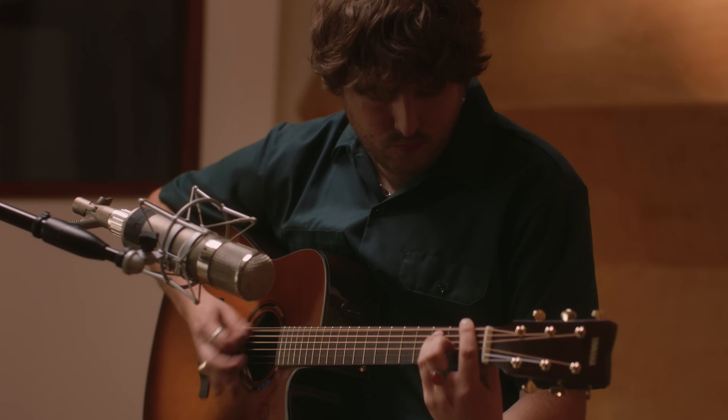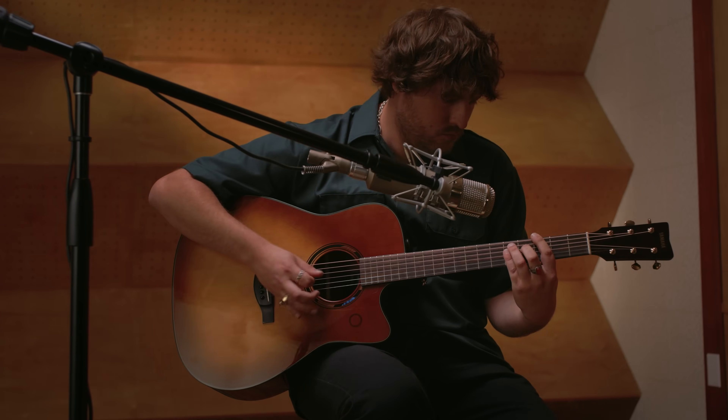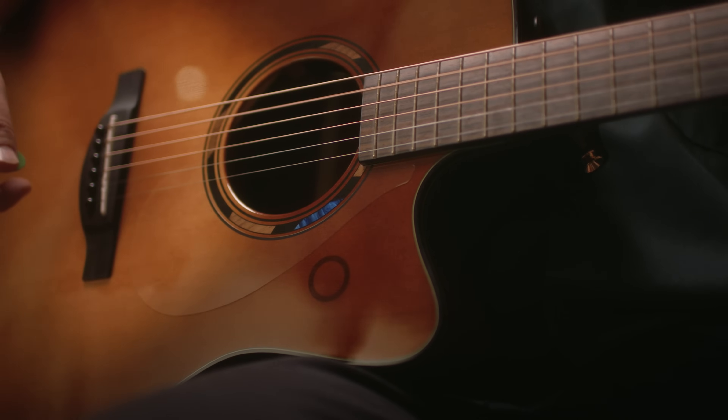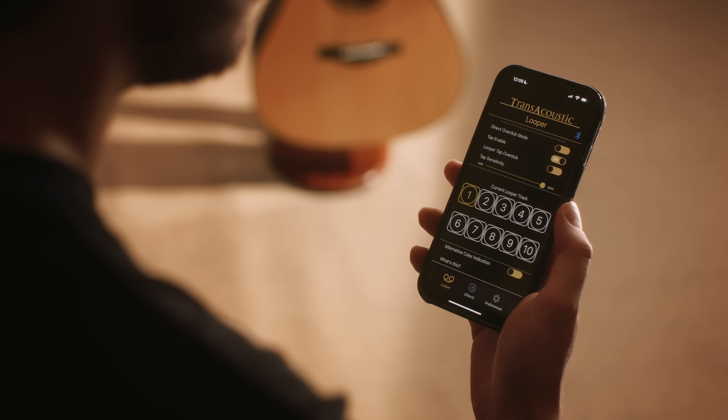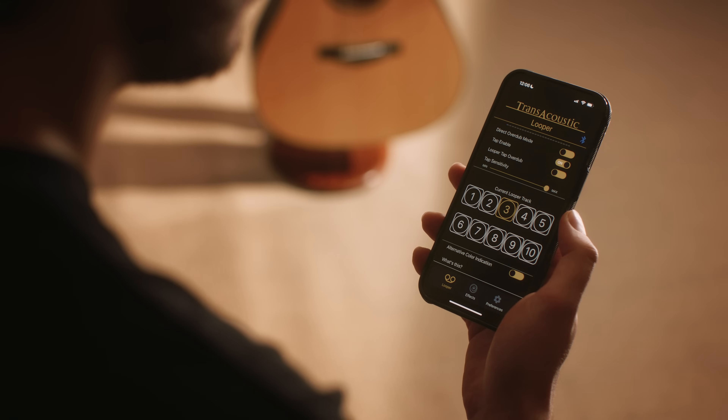One of the most incredible features of TAG-3C is the fully functional, built-in looper. With the ability to stack an infinite number of layers, loops can be controlled with an intuitive, capacitive touch surface on the top of the guitar, meaning your ideas can flow quickly and easily. The ability to store up to 10 saved loops means you can access your entire setlist on the go, or just make sure you don't forget that amazing idea you had while practicing.